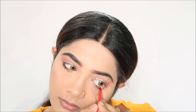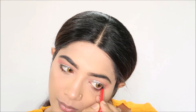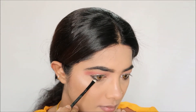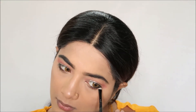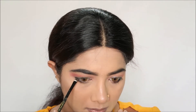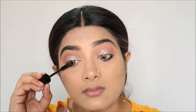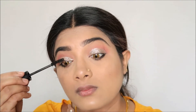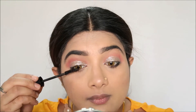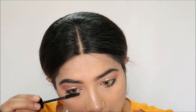Next, using Faces Canada, I apply kajal. I apply it with a flat top brush on the waterline. Next, I apply mascara. If you want to make fake lashes, you can use a lengthening volume mascara. I will use the XXX mascara.